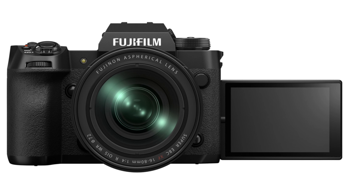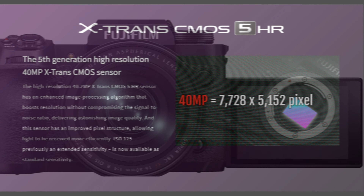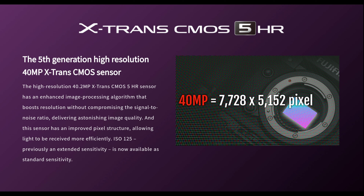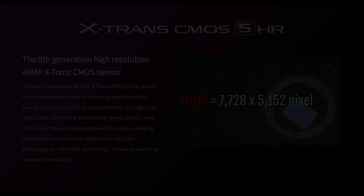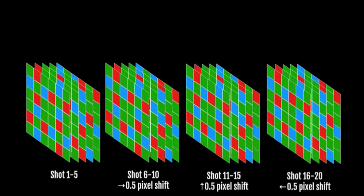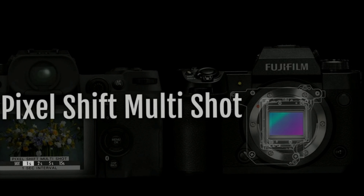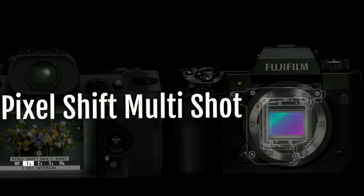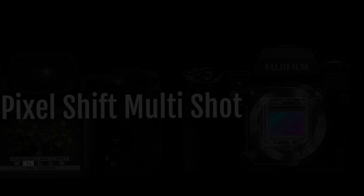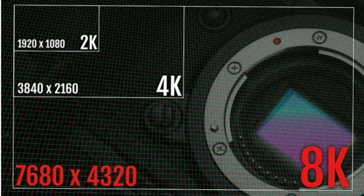As expected, Fujifilm announced the new flagship camera X-H2, based on a new 40-megapixel X-Trans 5 HR-CMOS sensor. This is now the highest resolution sensor in this segment and can shoot up to 160-megapixel images using the sensor's pixel shift multi-shot technology, achieved by the IBIS system. The 40-megapixel sensor has a resolution of 7728 x 5152 pixels, more than enough to capture 8K video.